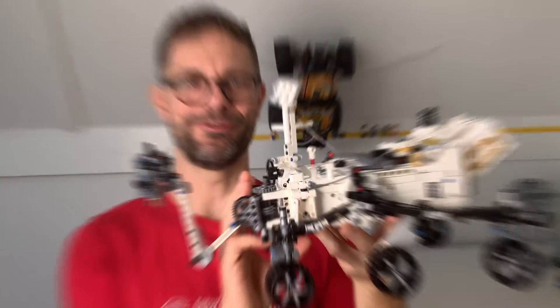Hi robotics enthusiasts, I'm Anton and in this video I'm sharing my latest creation: it's the Mindstorms conversion of the Mars rover Perseverance.